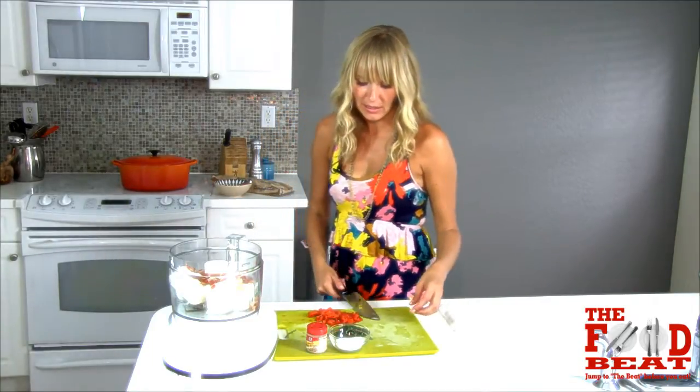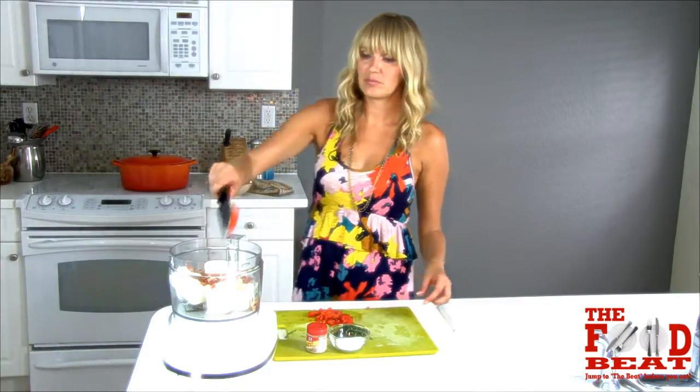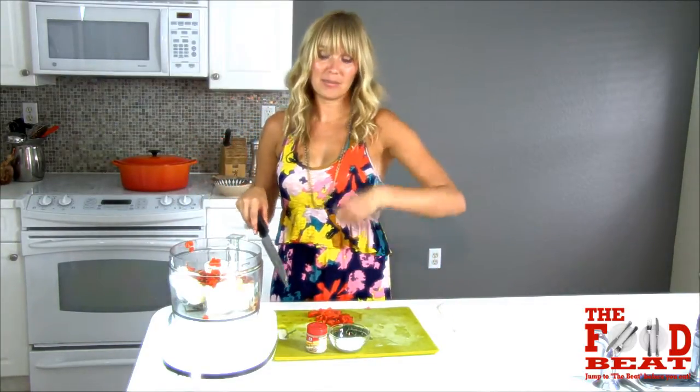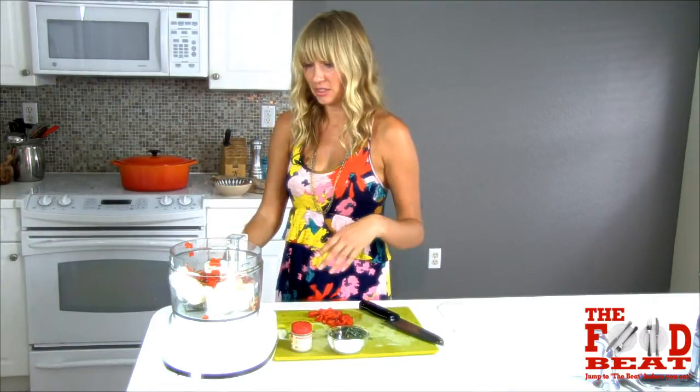I'm going to add just a little bit of my roasted pepper to incorporate the flavor. I'm saving the basil because I'm going to mix it in later. A little pepper — I'll taste it and then add the salt accordingly when it's all done.